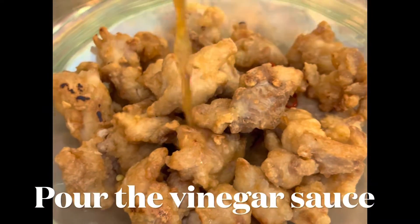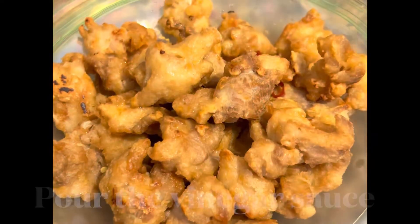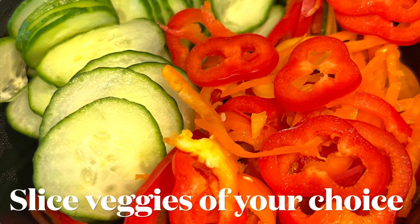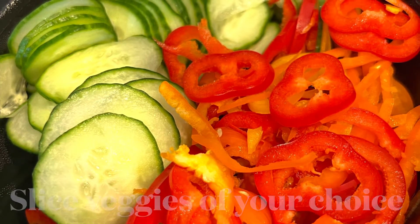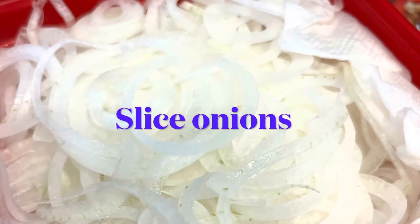Confirm all the chicken is warm and place it on a plate. Put the sauce on top and add some toppings. We slice cucumbers, peppers, and onions, but you can choose whatever toppings you like.